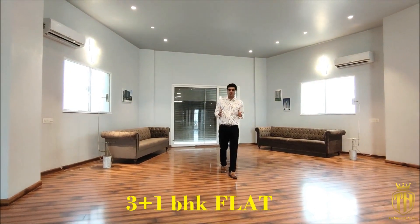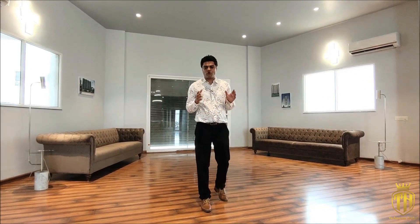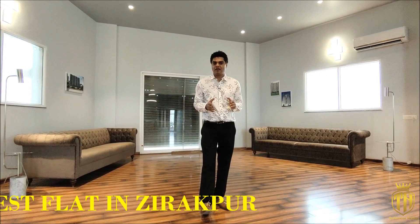In 250 square feet, a 3 plus 1 BHK flat is located on PR7 Ziragpur Road. It is a very beautiful location. These flats are called SQON Premier. Friends, first of all, you can see the glimpse of this house, and then we will continue to understand it.